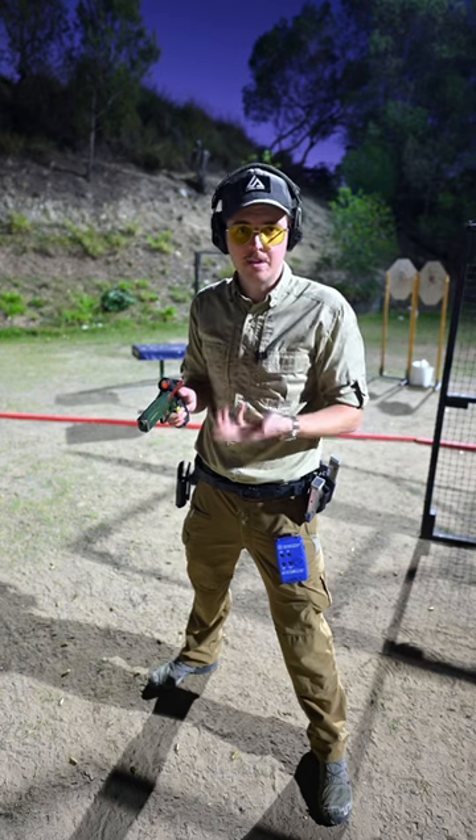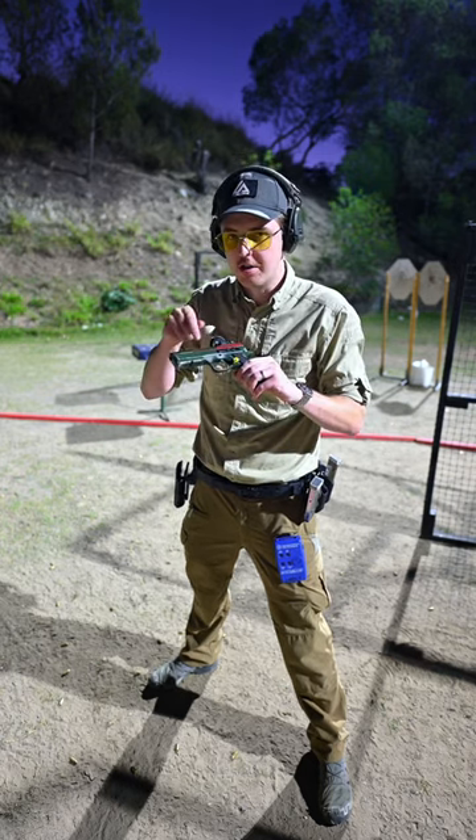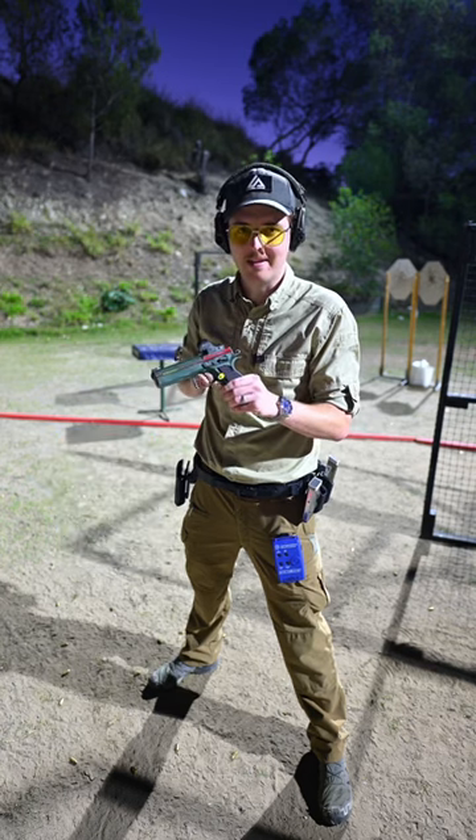How I get the slide to cycle so smoothly on all of my guns is I actually just put a little bit of Vegemite inside the slide rails. Makes it like butter.